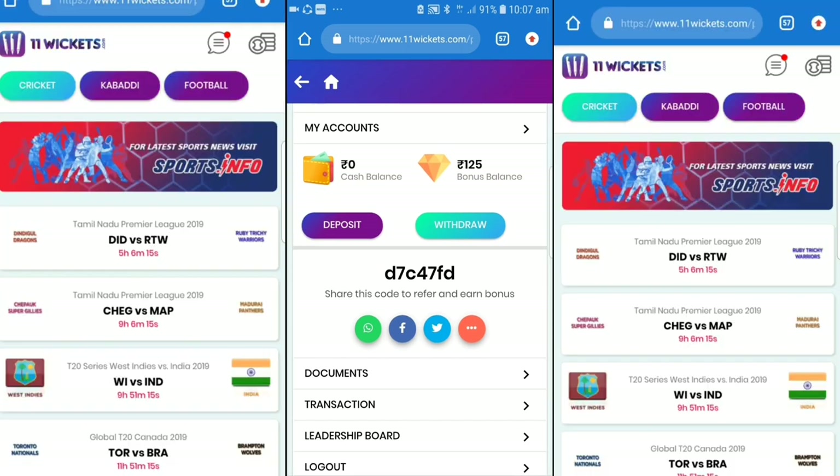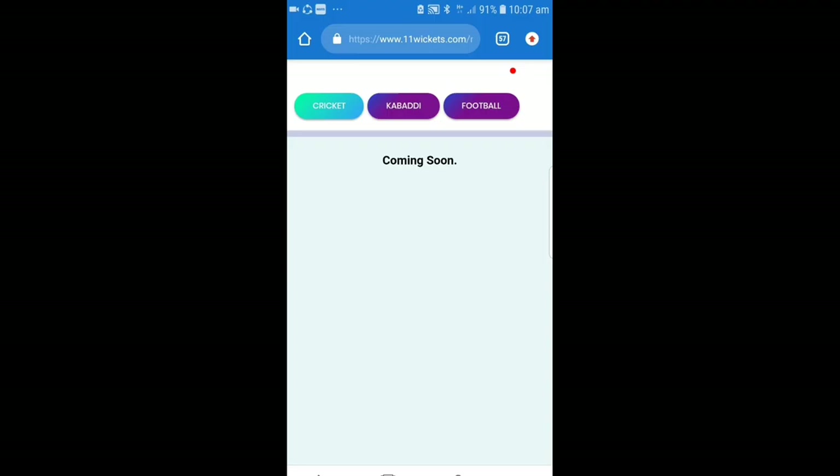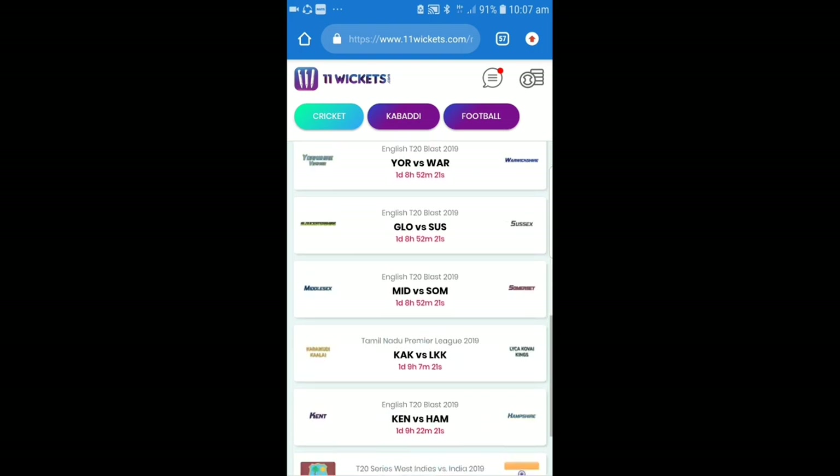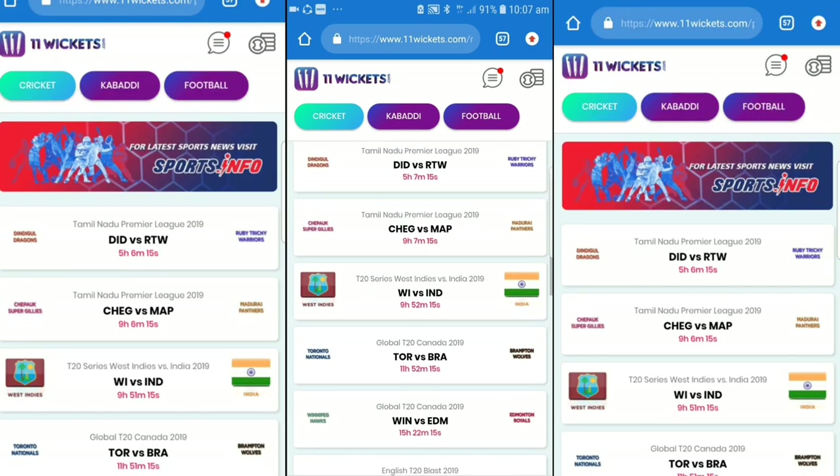Friends, if you join us, then you can sign up for 25 rupees. If you use my referral code, then you can get 50 rupees, or you can get 75 rupees instantly.